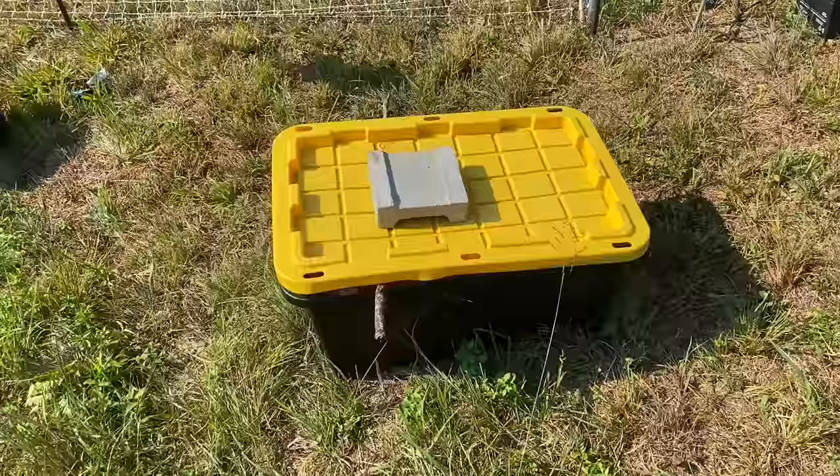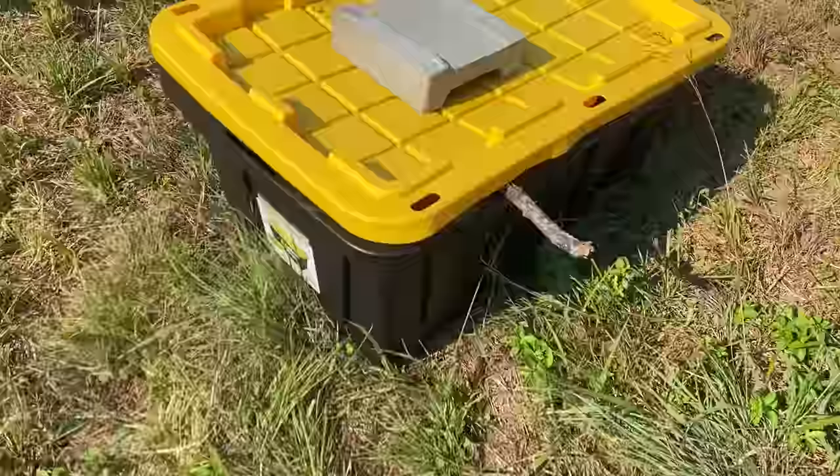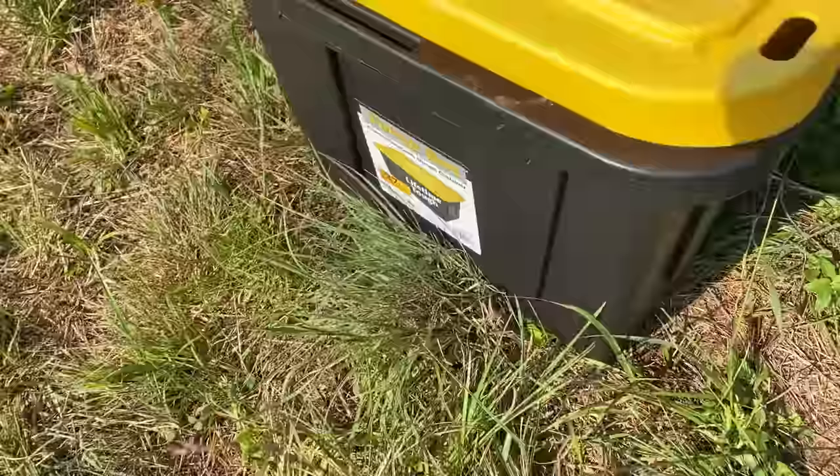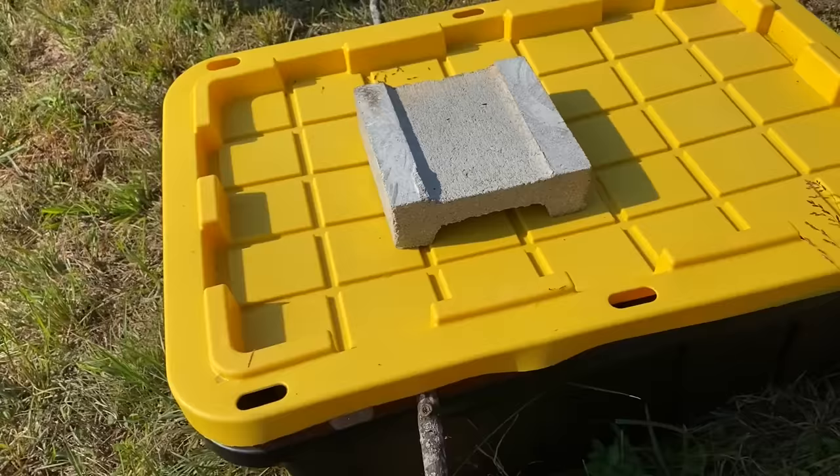So that's what I'm going to show you today. Here's my bin — it's just one of those ubiquitous 27-gallon totes. This is a Sam's Club 27-gallon Tough Box, and I got it for eight bucks. That's the only money I invested in this — well, seriously, I spent a dollar as well.